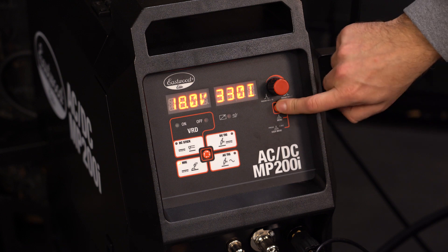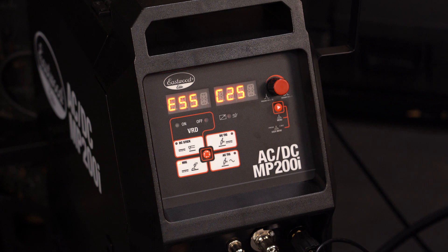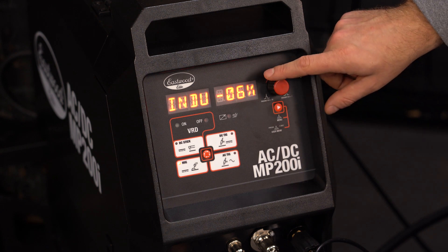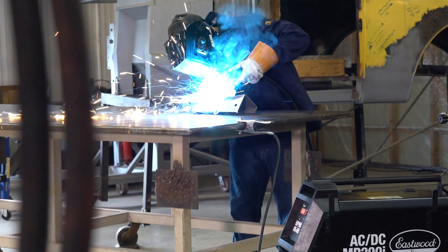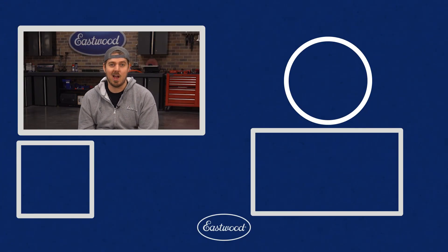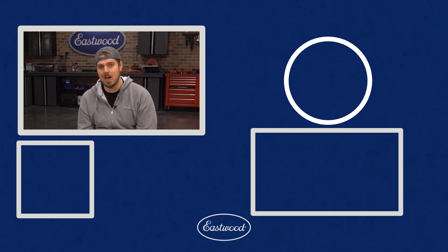Now we can move to the user menu. I'll select C25 because I'm using a mixed gas bottle. Next I'll select my wire diameter, 0.030. Inductance is a learned preference — take some time to mess around with it and you'll figure out what you like. And just like that, I'm ready to weld. I hope this helps you get set up with the MP200i. For more information on this welder, you can click the link to visit eastwood.com.